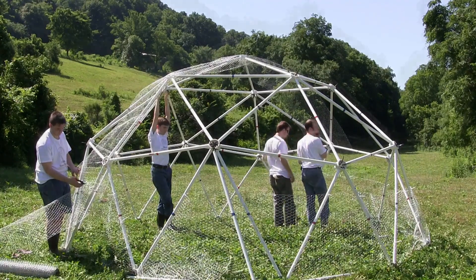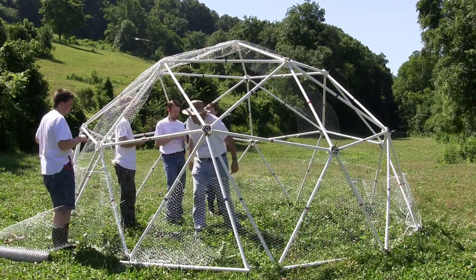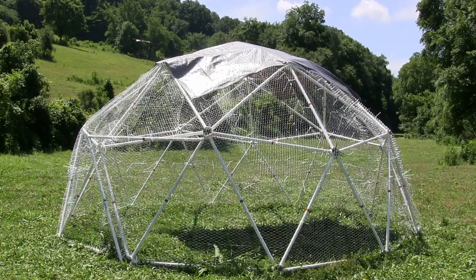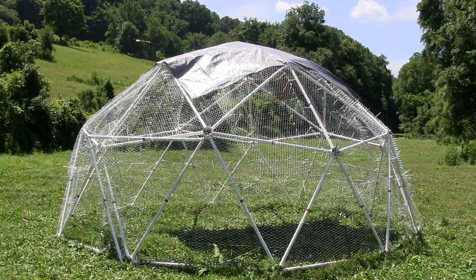Next, roll the chicken wire over the top of the dome and secure it with zip ties. Finish the covering by adding additional parallel sections of chicken wire.